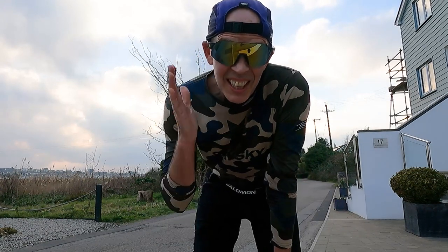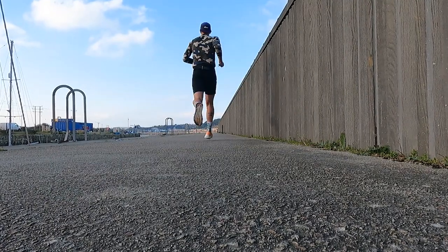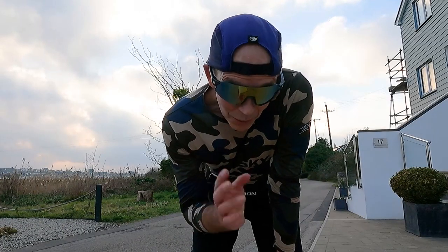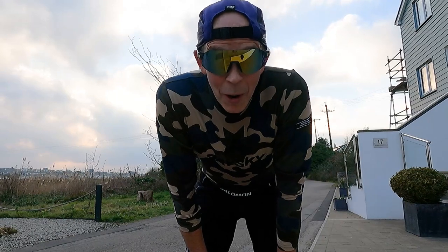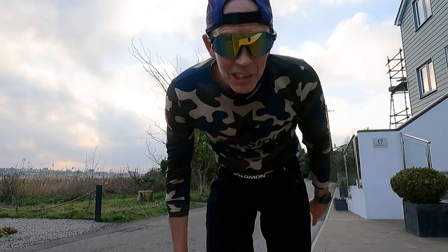We are pretty much done with today's run and that felt pretty good. It was nice to push on a bit, stretch the legs out, and it definitely helped with my tight body. The Via Olympus actually felt better than I thought it would at that sort of tempo pace. We've got half a mile to go till we get home, so it's going to be about nine miles by the time we make it. Good mileage in the bag — we'll see you back in the studio.